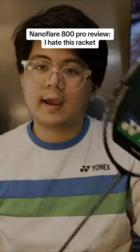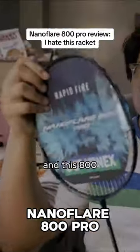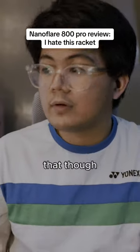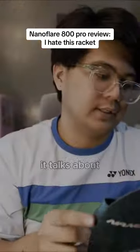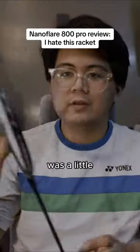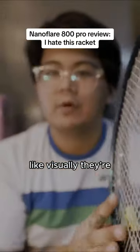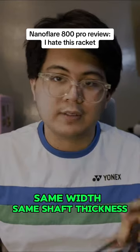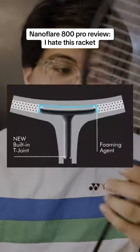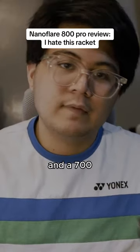In my hands I have a Nanoflare 800 Pro. What's the difference between this, the 1000Z, and which one should you get? Let's walk around the racket and take off the cover — on the back it has all the different specs, noting this is a frame dedicated to drive. It's a fairly wide racket; comparing them side by side, visually they're about the same width. The 800 Pro has basically the same width and shaft thickness as the NanoFlare 700, so you can imagine it's like a NanoFlare 800 with modern tech in a 700 body.